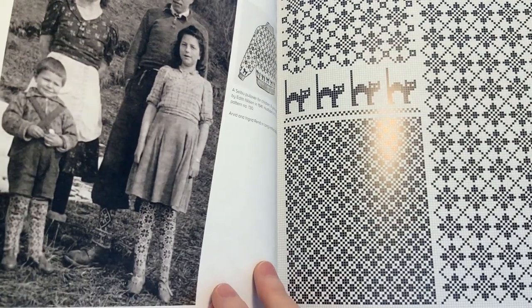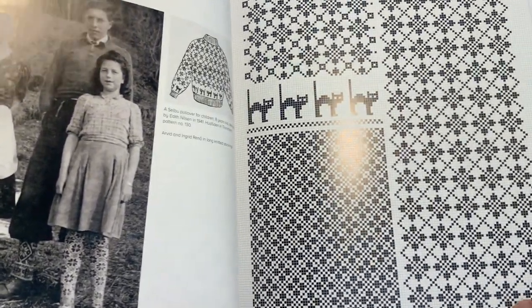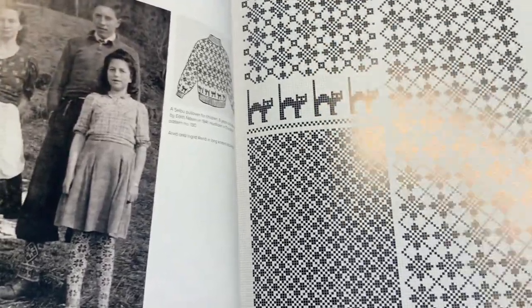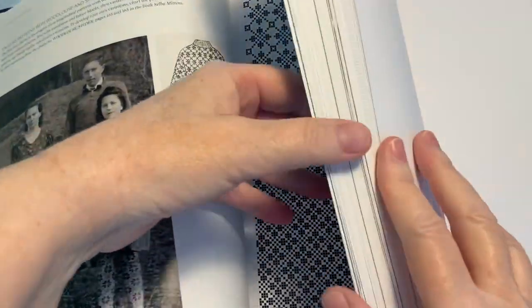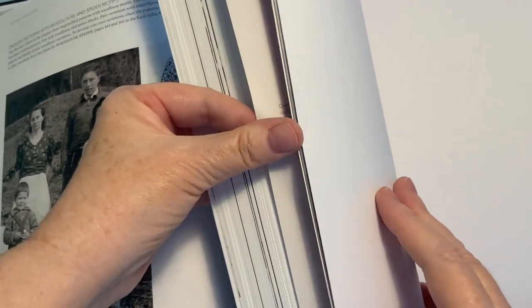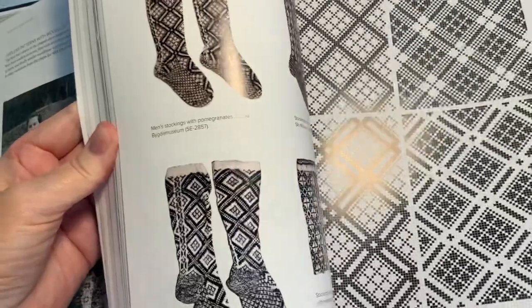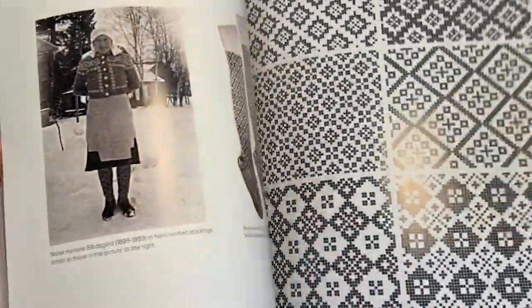Oh, look at those socks — aren't they so sweet? Let me just flip through the rest of the book so this video doesn't go on forever. Sometimes the backs of these books have knitting graph paper, but I guess this one doesn't. I'll just go through quickly so you can see the sheer volume of patterns and lots of examples of vintage sweaters.